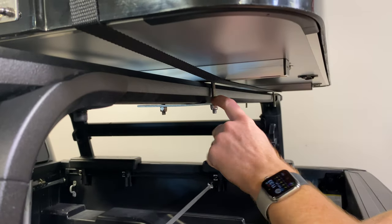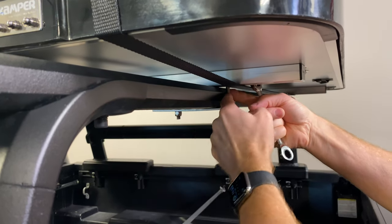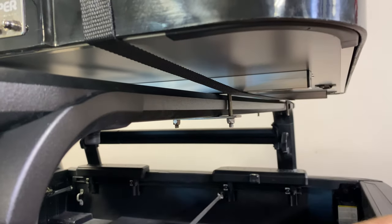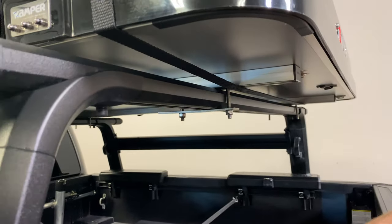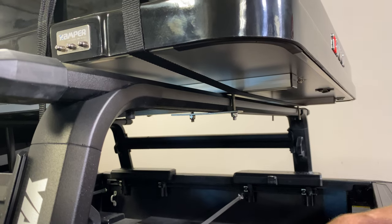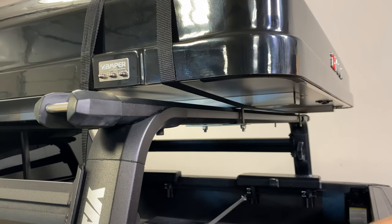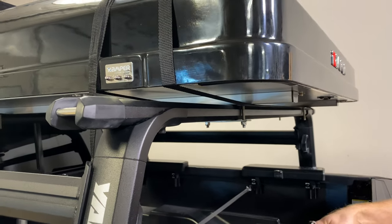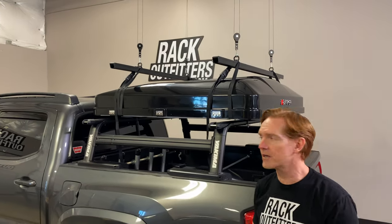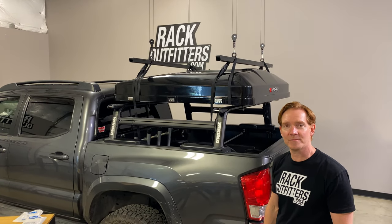That slight bend in the underbar plate is what you're after. You'll also want to even out the spacing on both sides. Those are all the key steps in sizing up the hardware to work on your truck rack load bar for the Yakima HD load bar. Be sure to subscribe to the Rack Outfitters YouTube channel for other videos on iCamper products. I'm Paul with RackOutfitters.com — thanks for watching.